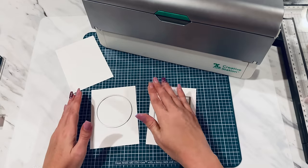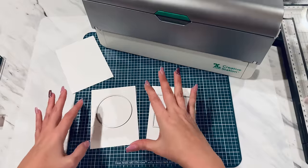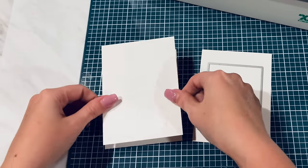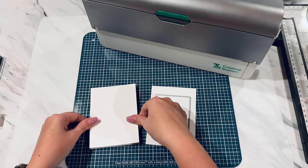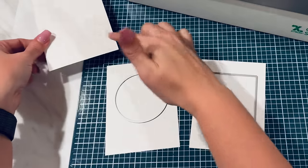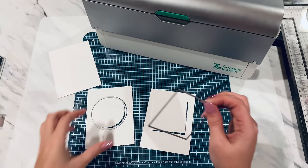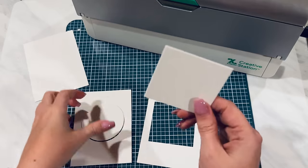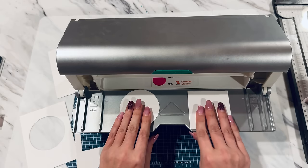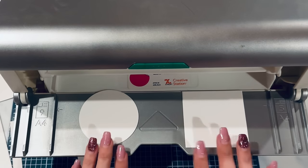I'm not going to be using the square in today's demonstration. I am going to be focusing on the actual circle die. The cardstock that I have cut right here is exactly the same size as this layer, so you're going to want two of these to start out with — one of which you're going to be die cutting. You want these positioned about right in here to give you plenty of space to work with on each side.